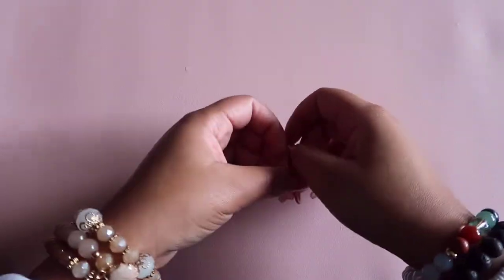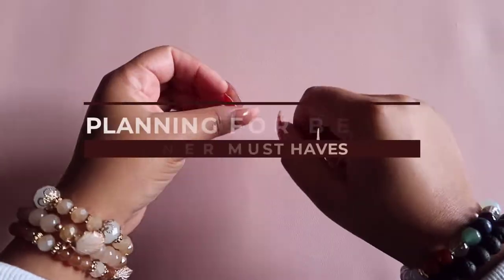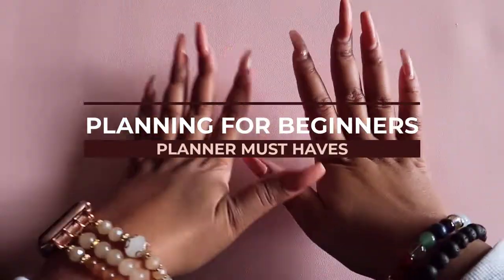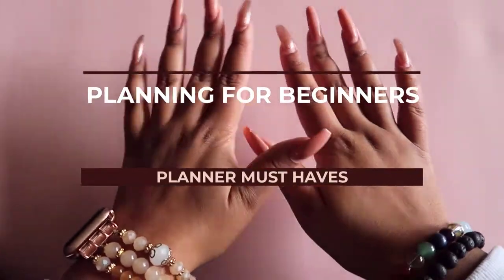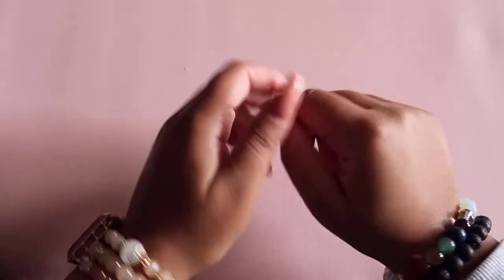Hey guys, Kashaira here, welcome back to my channel. So in this video, we are going to talk about planning for beginners and where to start on your planner journey — the video I essentially wish I would have had before I got started.